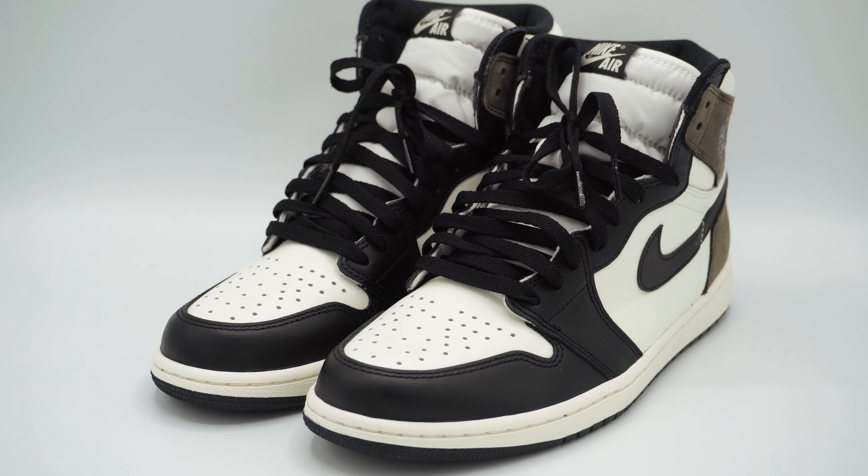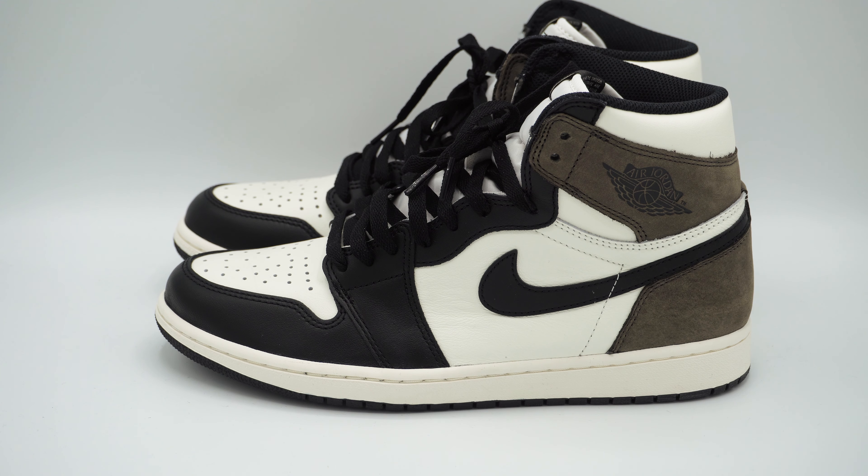Today we're going to be reviewing the Jordan 1 OG HI Black Mochas. Some say that these shoes are the poor man's Travis Scott's, if you want to put it like that.